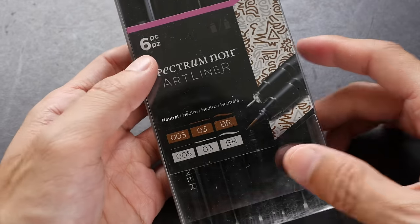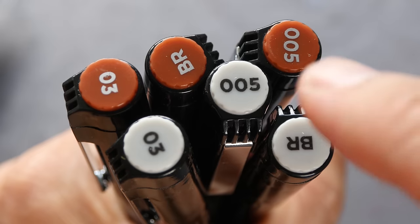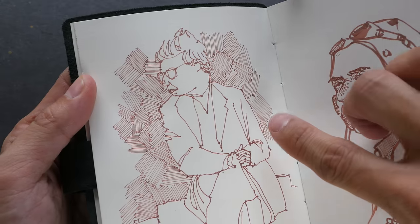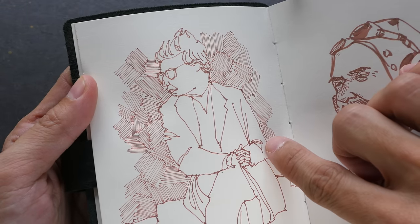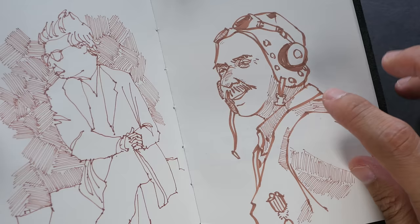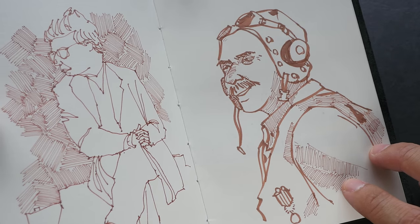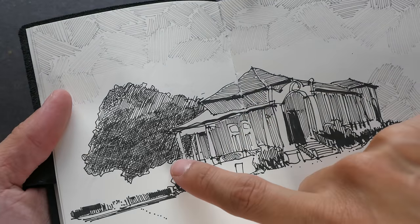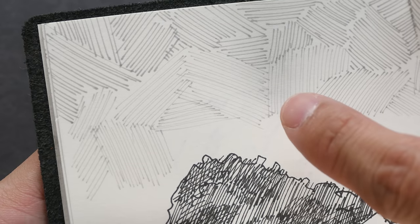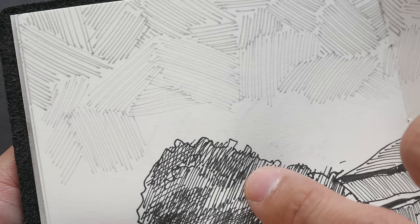Let's move on to the next set. This is the neutral set — it has gray colors and this is either brown or sepia. We have a very thin line, a fine line and a thick line. These are some drawings I have drawn with the brown colored pen. The lines here are from the 0.3, these very thin lines are from the 0.05, and for this sketch the thicker lines are drawn with the brush tip and the hatching lines with the 0.05. So these are the black pens and these are the gray colored pens. The contrast between the gray color and the paper is not very strong — this is black by comparison, which is much stronger compared to the gray.